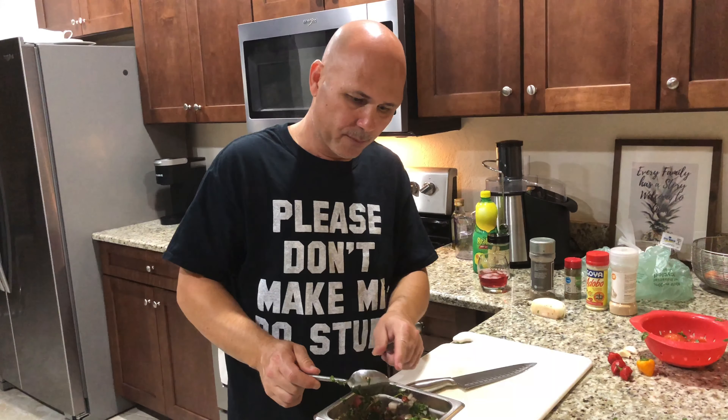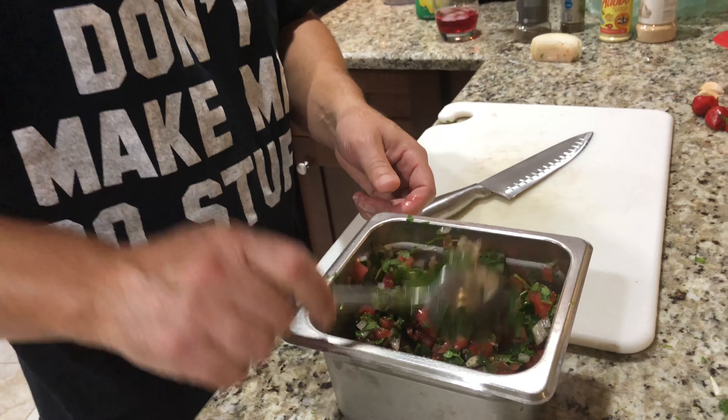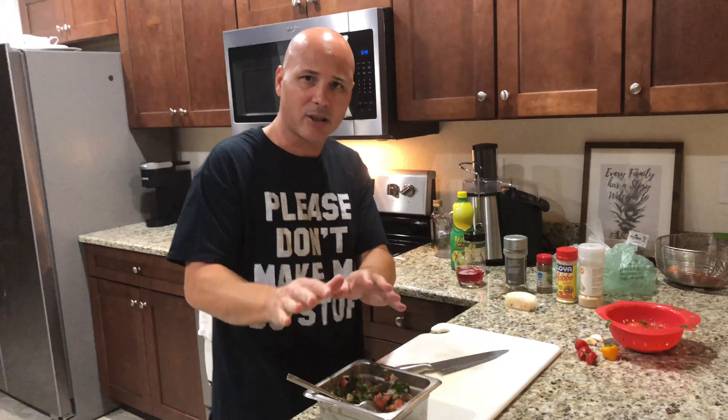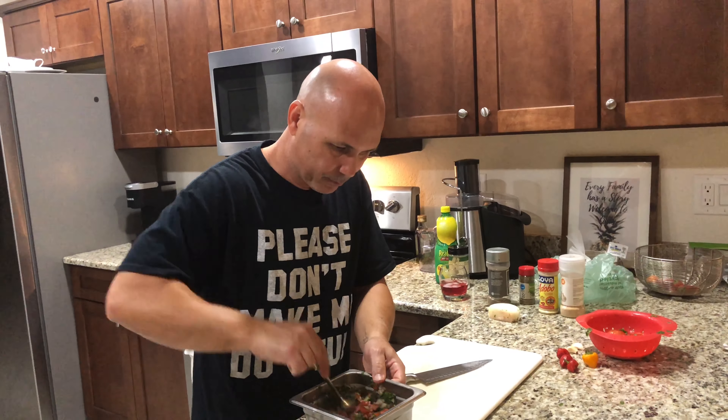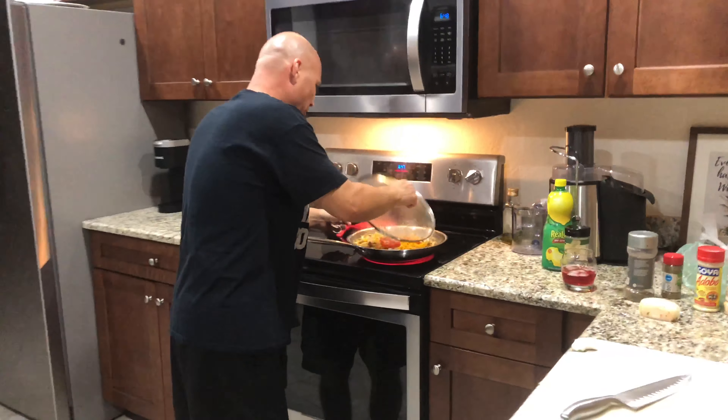You can eat the pico de gallo with chips, with tacos — anything. This pico de gallo is really good, once you try it you're gonna love it. Look at how beautiful that is! This is the topping we're gonna put on the chicken. Now let's go check the chicken.